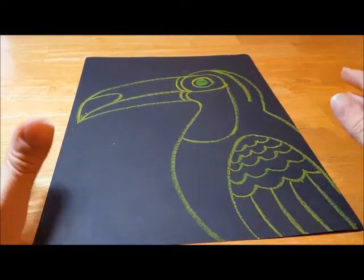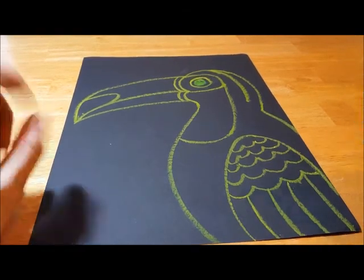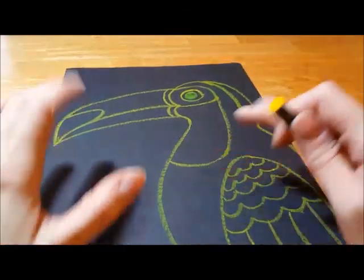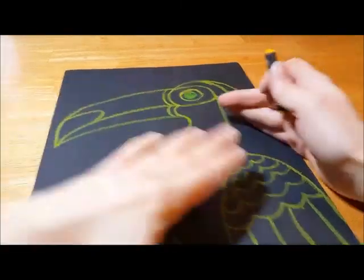Now that you've drawn your amazing toucans, which all look a little bit different, and that is perfectly alright, and we drew them with a little help from Art for Kids Hub, now we're going to break it up into some slightly smaller sections.